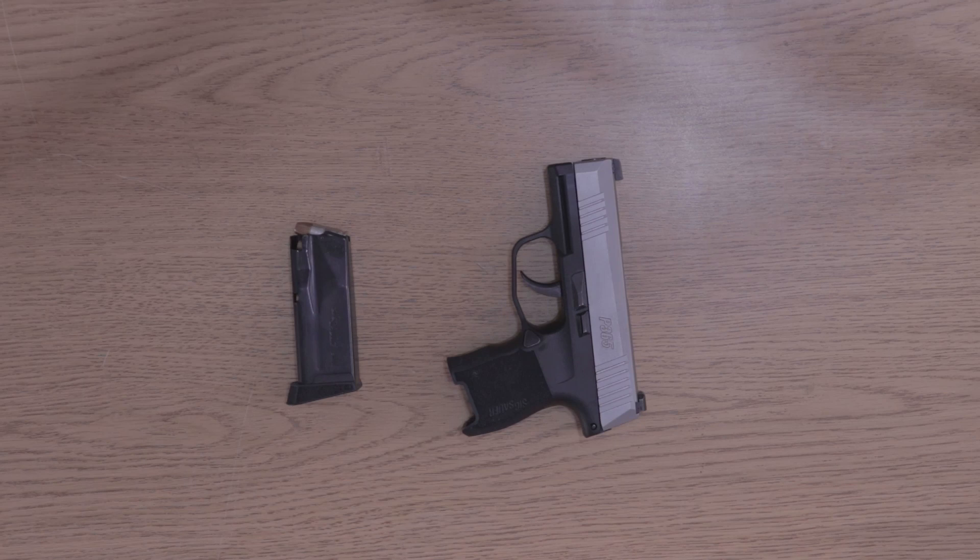So why do I have a P365 on my table when I also have a Smith and Wesson Shield, a Smith and Wesson 642, and an HK P30 SK? Well, it's a really nice gun, it's a really hot gun, and it's a really small gun. Up until I bought this weapon I didn't actually realize how small it was. I saw plenty of videos and comparisons, but it's one of those things where you don't realize how small it actually is until you see it in your hands.